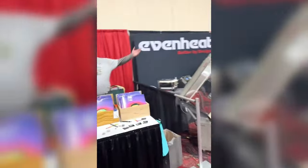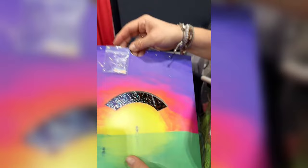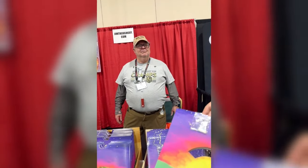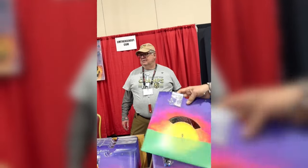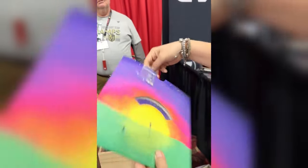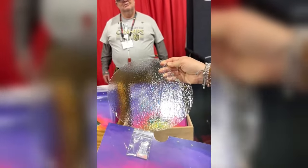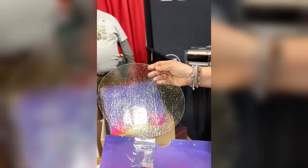Over here we have some more dichroic - beautiful dichro! How crazy - they're like record sleeves and you can get a fantastic piece of dichro in a record sleeve. It's available in 90 COE, 96 COE, or both. And how much is one of those? Fifty dollars for a piece of dichro like that, guys - you cannot beat that price!